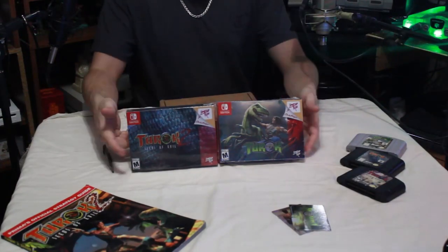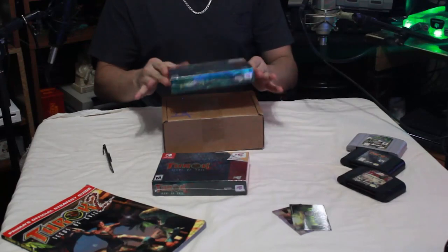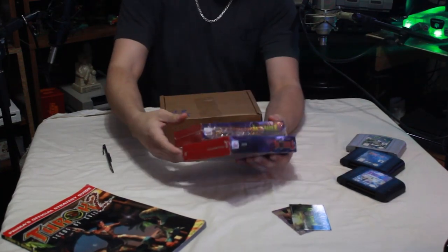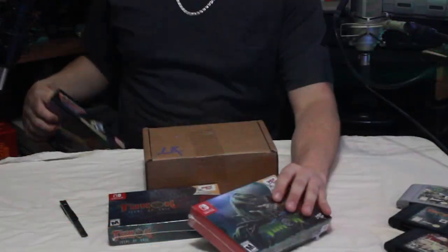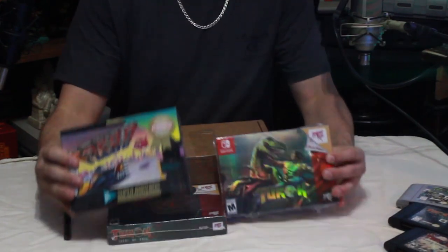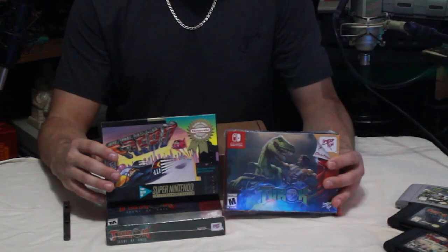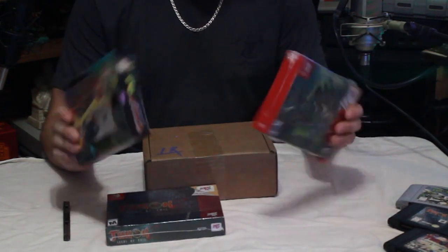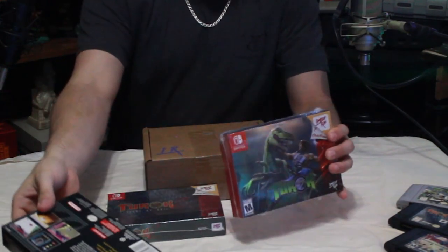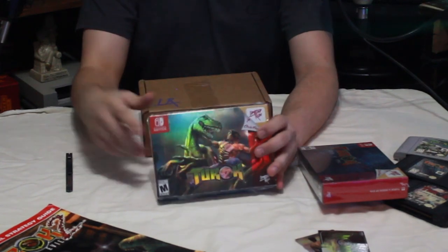Before I start opening these, I want to let y'all know these are extremely heavy — this package together is over two pounds, which is a considerable amount of heft. I don't have any boxed N64 games for comparison, but the Super Nintendo games were pretty much the same size. For the most part, whenever you got an N64 game, this is what they would look like — and this Super Nintendo box is pretty much identical, which is definitely cool.